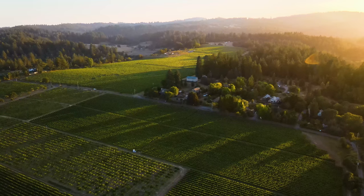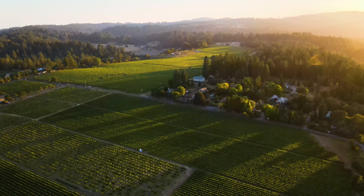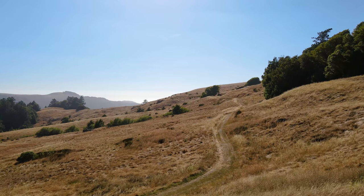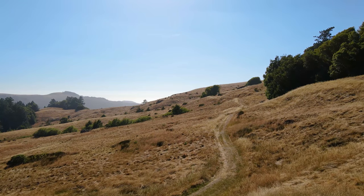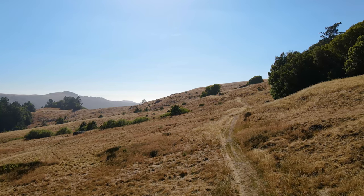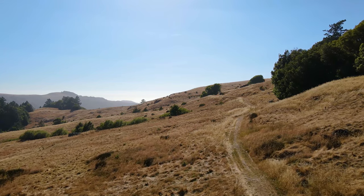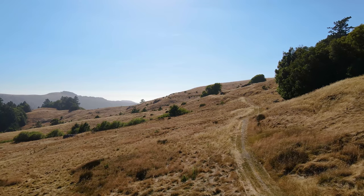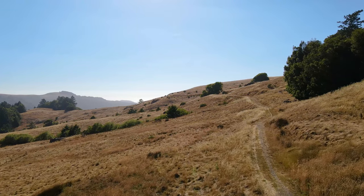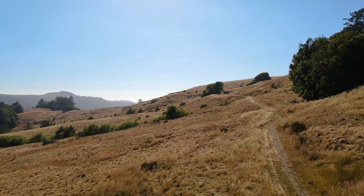And so should you. The difference between a bright day and sunset is, well, night and day. Because of this, I would recommend shooting in HDR most of the time. Though, be aware that HDR on the Mavic Air 2 is limited to 30p or 24p and auto exposure only. I found the auto exposure surprisingly good, and it really helps extend the dynamic range of the scene.